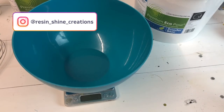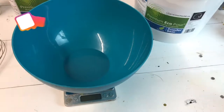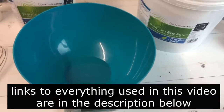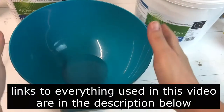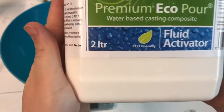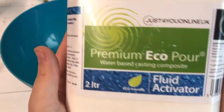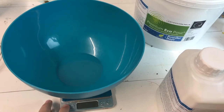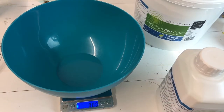Hello my lovelies! This is Leanne from ResinShine Creations. I hope you are all doing well. Today's video is super exciting for me as I am trying out this eco pour water-based resin, like jesmonite. It is a new product from Just For You Online UK and today I will try it out.